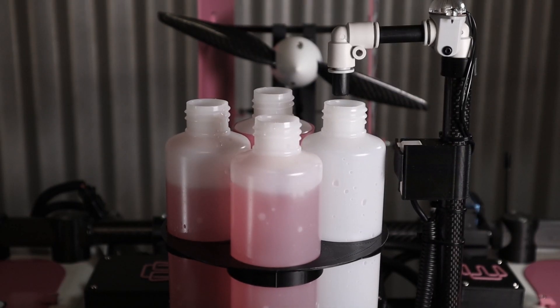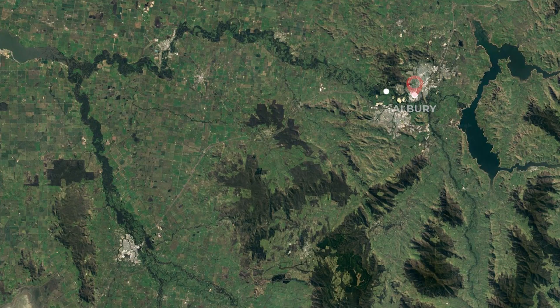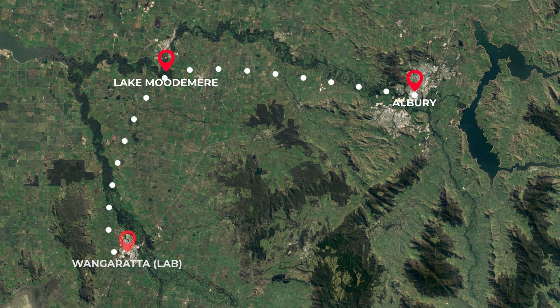G'day, it's Alistair here again with another ElectroSync video. In the last part of this video series we successfully bench tested the water sampling system on my large 3D printed RC utility boat. In Part 3 we're going to take that boat out on a mission to a local lake, collect some water samples, drop them off at a laboratory and have them analyzed for blue-green algae. So let's hit the road.